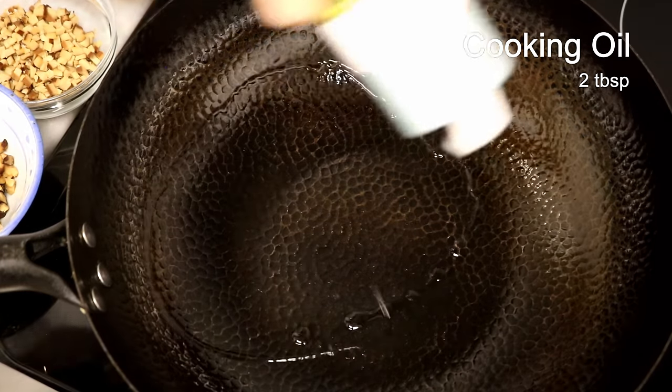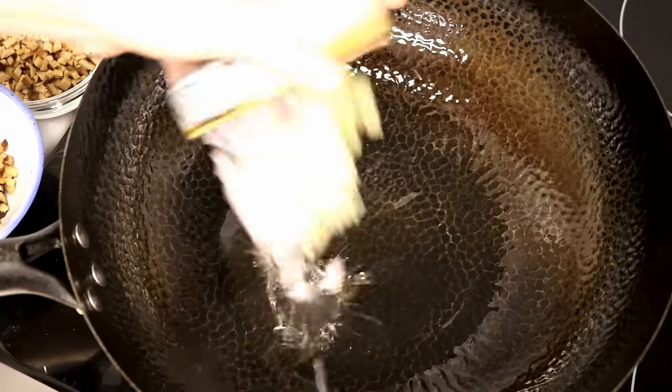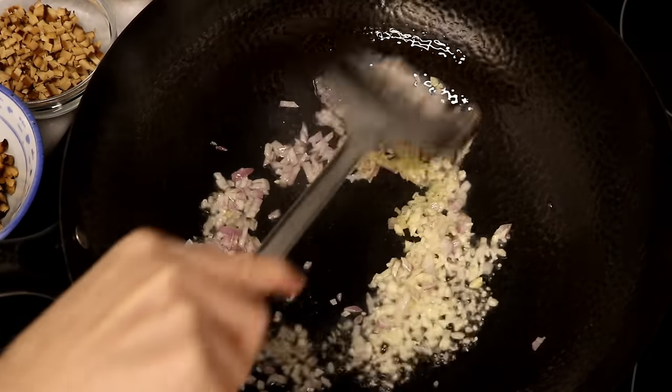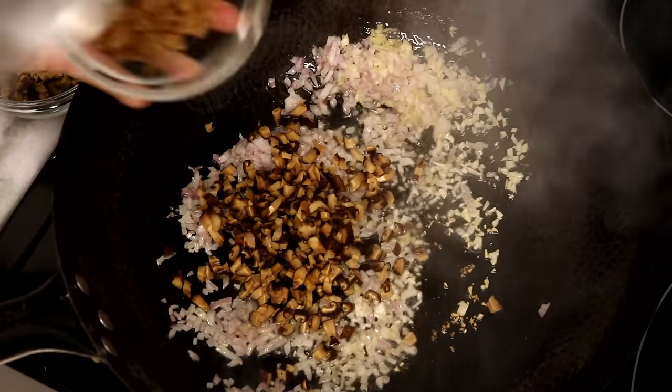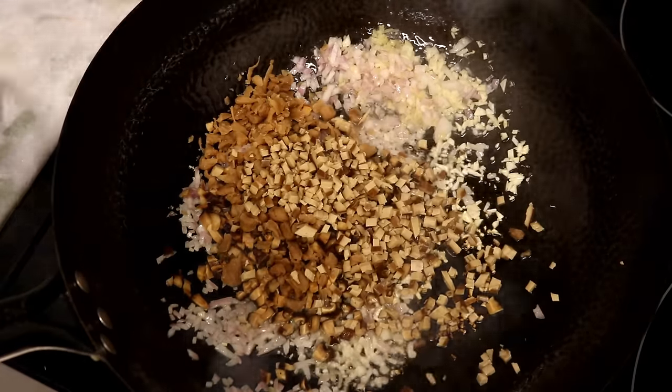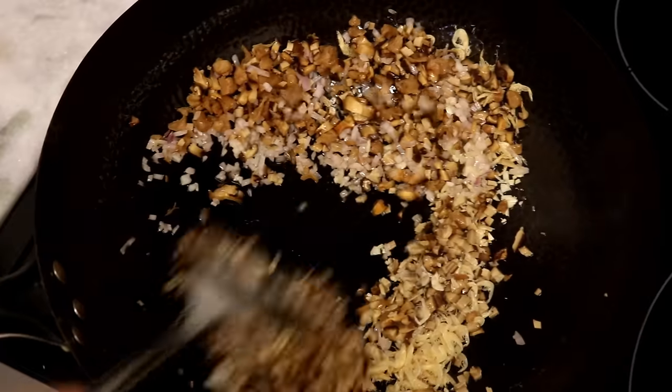Heat your wok. Add some cooking oil along with all the aromatics and stir for a few seconds. Then add the diced shiitake mushroom, preserved radish, braised tofu, and the sun-dried baby shrimps. Keep stirring over medium heat for a couple of minutes.